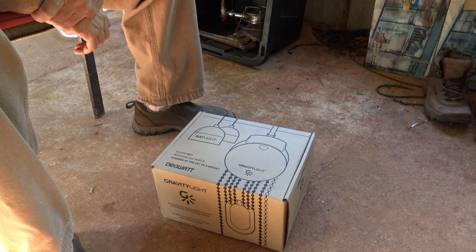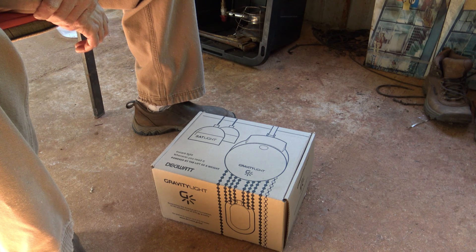Hey everybody, this is going to be an unboxing. I never have done one, but I noticed I had 100 subscribers yesterday. I want to thank each and every one of y'all for subscribing. I know it's not much to hit that button, but it really means a lot to see some people come on board and take a look at what you're doing. So I'm going to show you a little item here I picked up a while back.